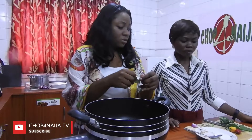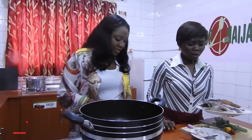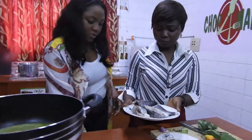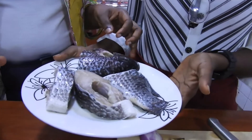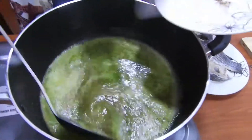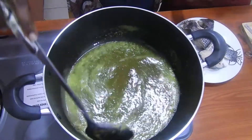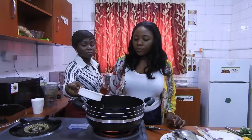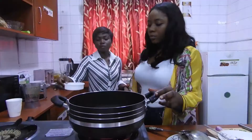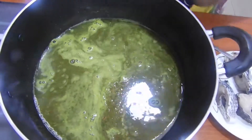Did I say how much I got the fish for? Still, out here they took off all the scales — they did all the work. I like the way this is looking. That should be fine.